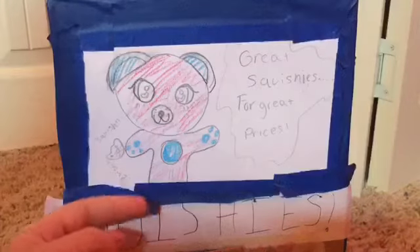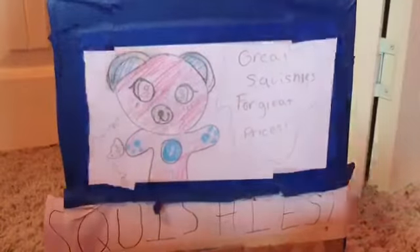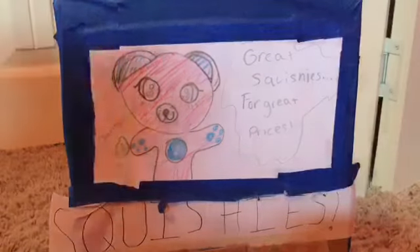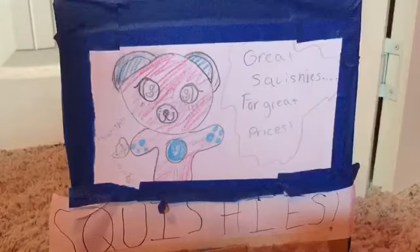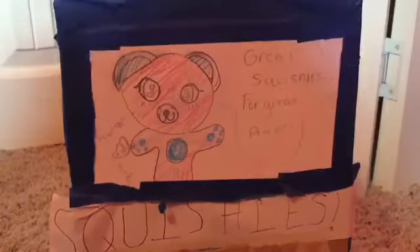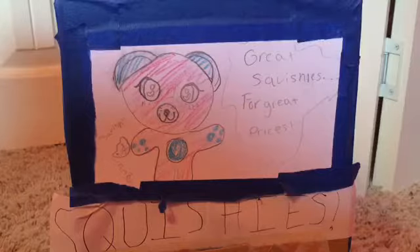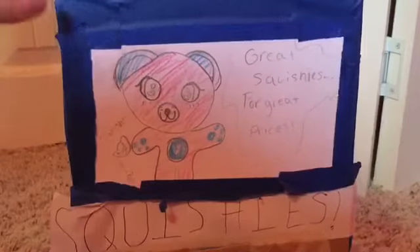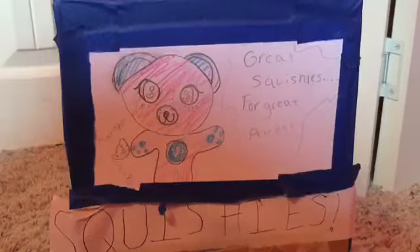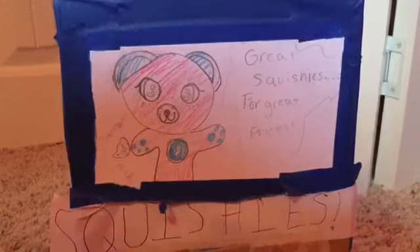I wanted to cover the outside like this. It says 'Great squishies for great prices.' I don't know why, I just wanted to have a little saying right there. It's just a bear holding a cat squishy and squishing it or something like that. I cut out a hole because I thought I was going to show a screen — like, all the squishies that you could get. But then I thought I could cover it and it could be a surprise. Now it's like a little mystery — you don't know what you're going to get.